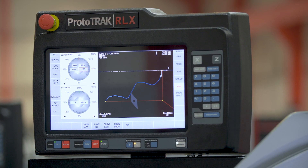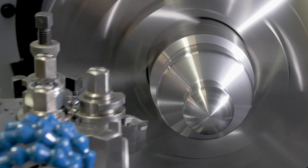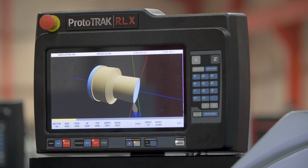There are plenty of features to help you produce a wide range of components, from producing tapers and radii in manual mode through to more complex components. You can even have a DXF file converter that makes easy work of electronic drawings.